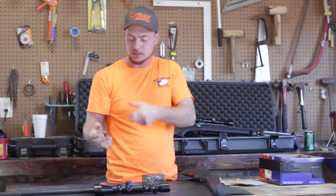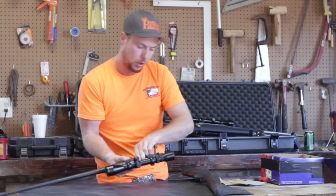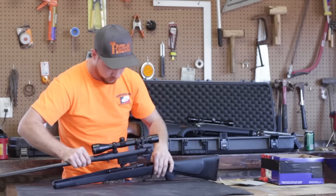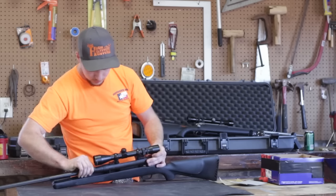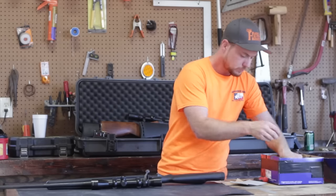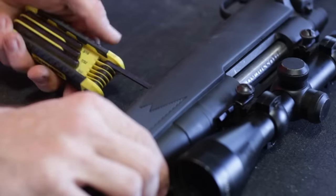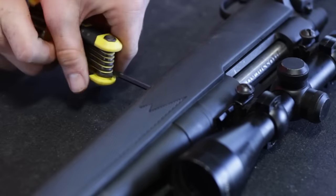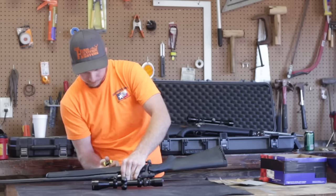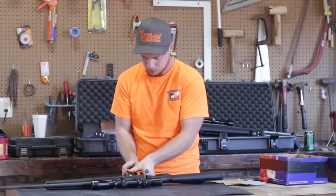So we've got the trigger adjusted and hopefully the barrel floated, so we're going to go ahead and put it back together. This recoil lug is going to fit right here in this channel. Put the spring in, make sure the recoil lug is where it goes — it's all going to line up and pop right back in. The shorter screw is for the front and the longer one is the back screw. You don't want to over-tighten, but you don't want it loose either — you don't want it to back out or have any issues down the road.